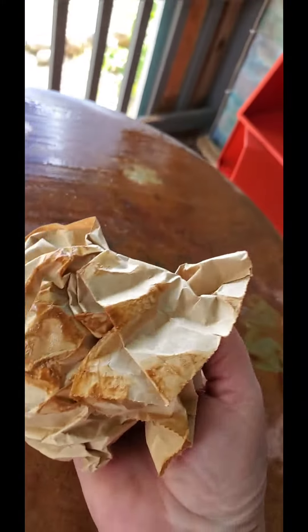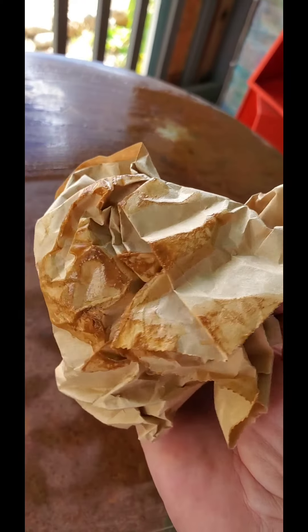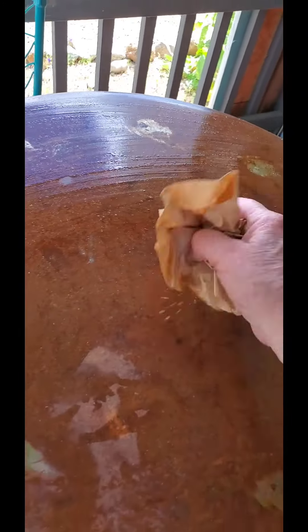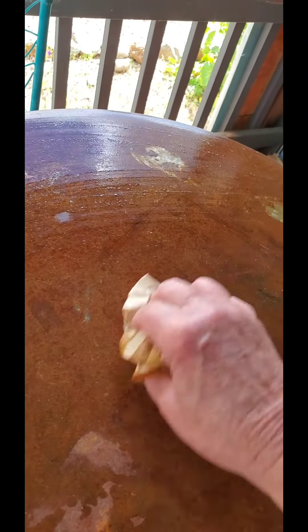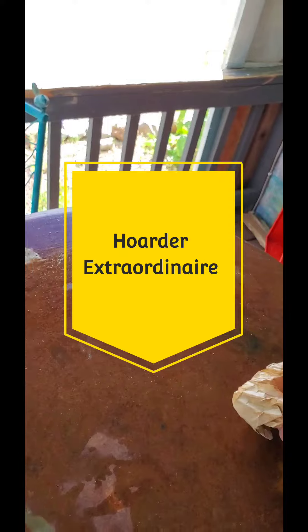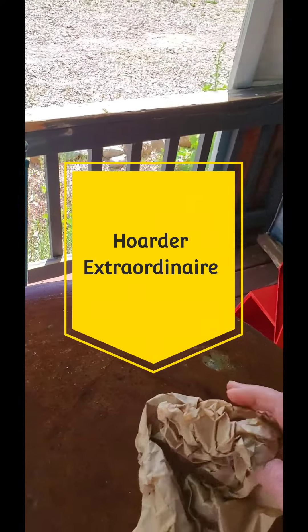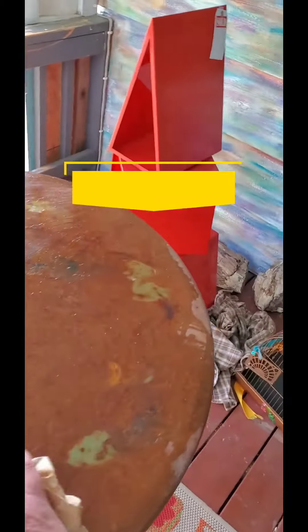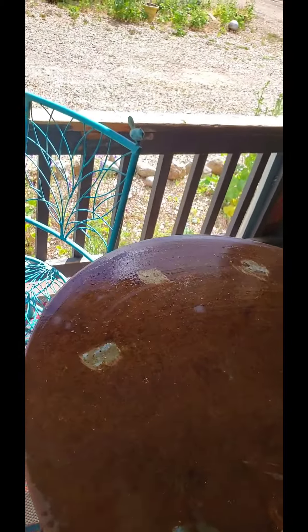It'll just pick up on the high points. I love using different recycled papers — in fact, you can call me a collector. Yeah, that's what we call it: collector, spelled H-O-A-R-D. I said that out loud.